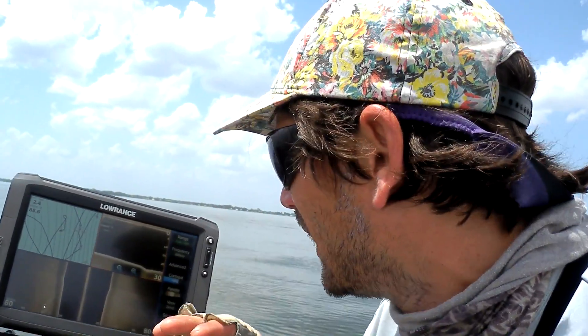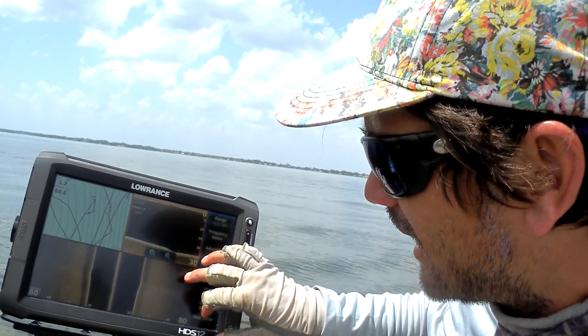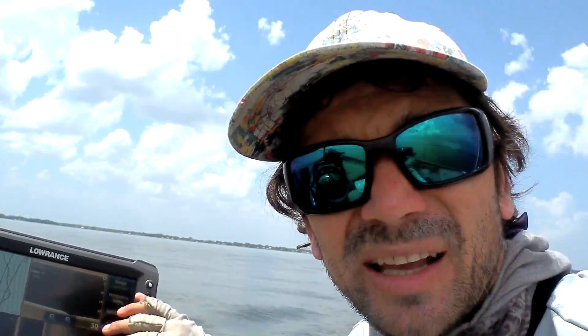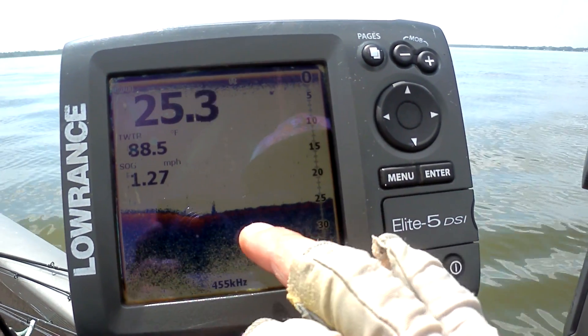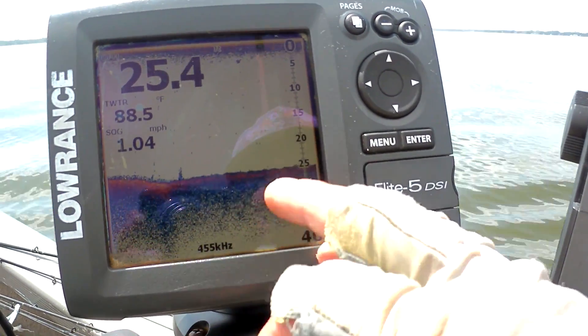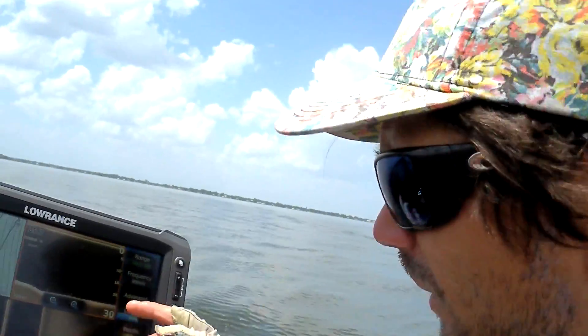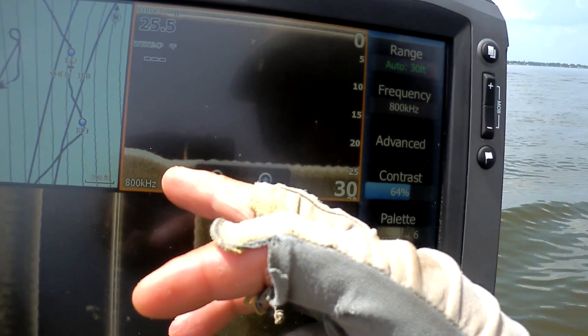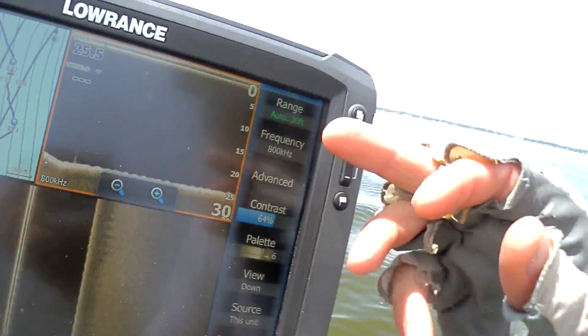Okay, so now we're getting into a muckier bottom. On the side scan you can see the bottom is getting darker, and on the elite we went from having some yellow to just a blue, gunky mass with a lot less red. You can also see it on the structure scan — there's a lighter color under the bottom and then a darker mass, which means we went from a harder sand bottom to a more mucky or silt-covered bottom.